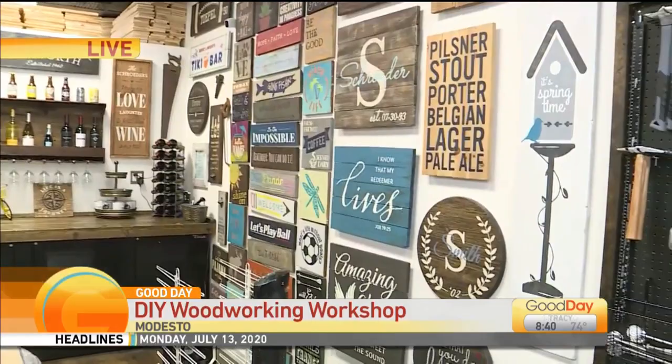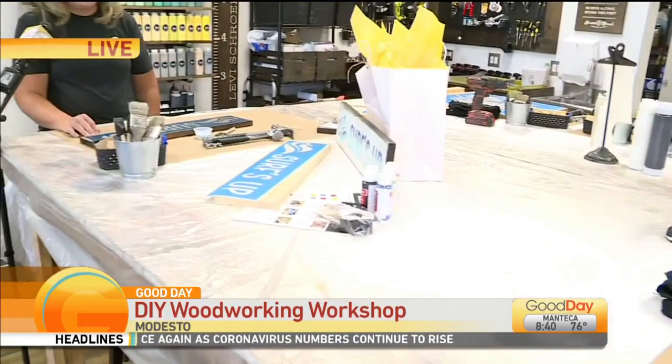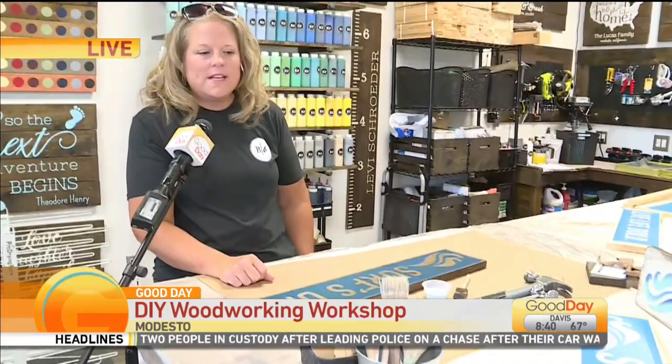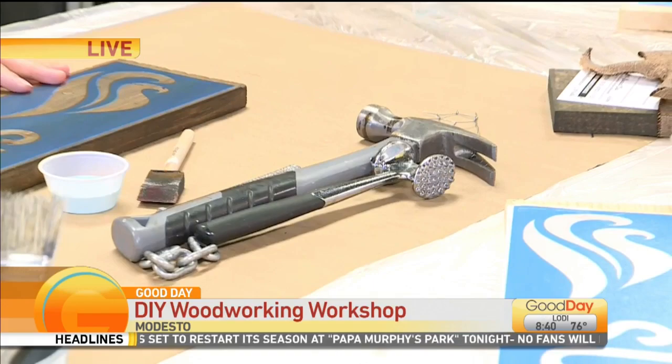You start with raw wood and you get to take home a finished piece. So when you come into our workshops, you'll start with raw wood and you'll do some distressing. We have a variety of distressing tools that you can use — and basically that's just beating up the wood to make it look old. And then you'll do some sanding.